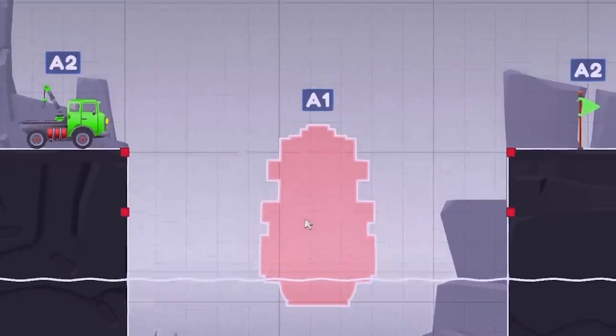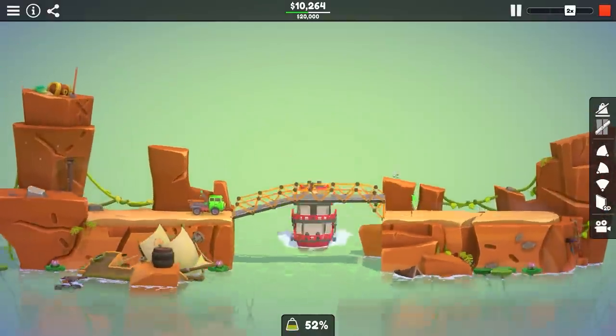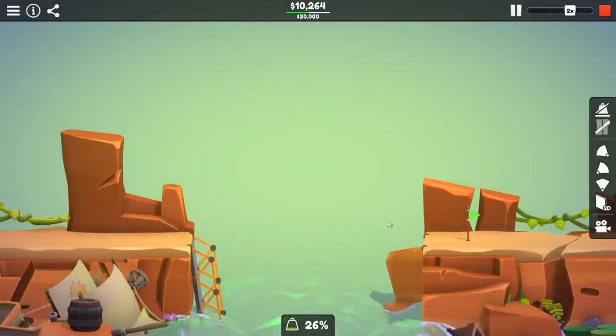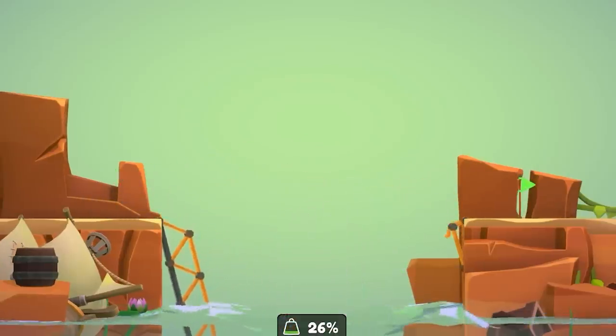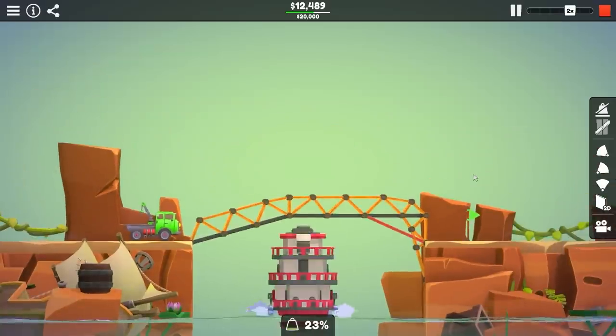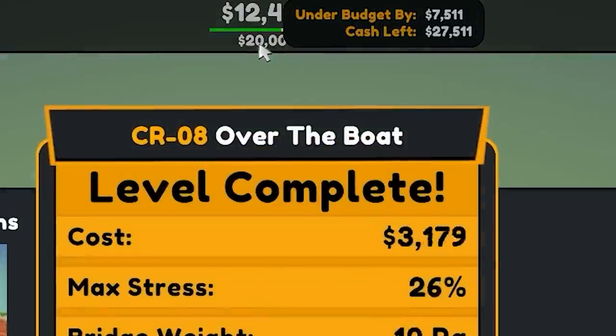Now we've got to go over the boat, and there's no way we're going under it, so we're going to have to do this halfway properly. This is my very first attempt, so I'm quite sure this isn't going to work. That truck's got to be quite heavy, but it was a lot closer than I thought. I added another little piece of wood over there and I think that actually made it worse. If I really want, I could probably just add metal like that, and that's really going to take a lot of the load off over here. The truck gets to where it's going — $12,400.